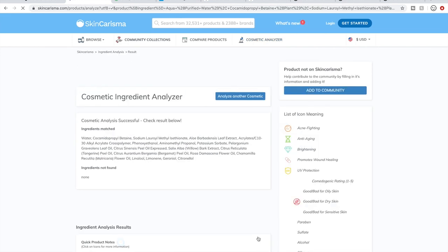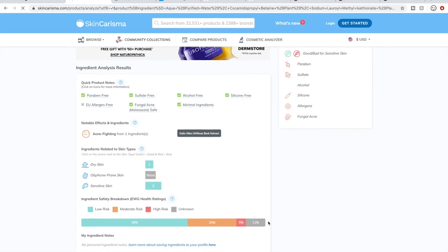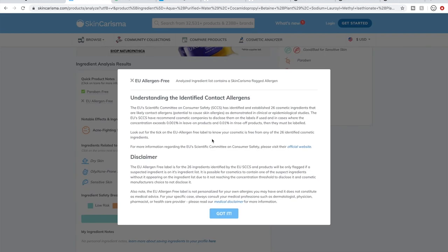It comes up with a little report. In the ingredient analysis results, it has mostly green checkboxes for the quick product notes — the ones that most people really go for and look for. It doesn't have EU allergen-free status, as the EU has quite a few of its own standards.